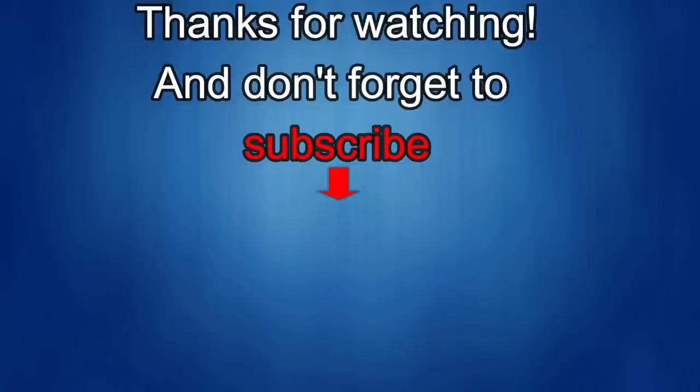Thanks again for watching the review. If you liked it, show us some love with a thumbs up, subscribe to the channel, and share the video with your friends. With your support, it really helps me keep the channel going so I can continue to offer discounts, giveaways, and fresh content. I'll see you in the next episode — until then, take care.